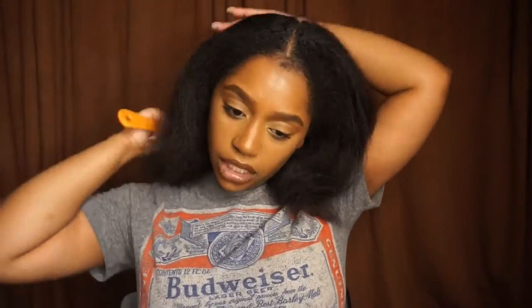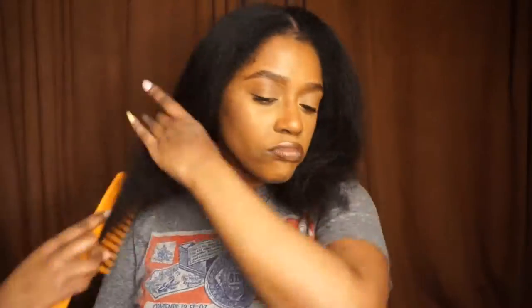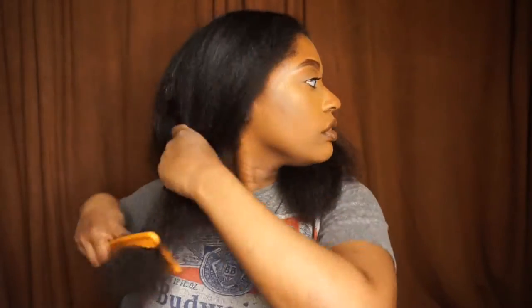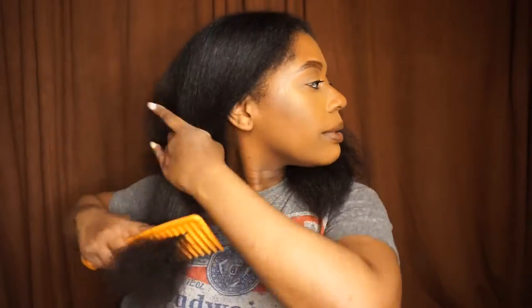I tried to straighten my hair but it was a complete fail — it didn't come out the way that I wanted, so I'm just going to turn it into a style. I'm just detangling it, running my wide-tooth comb through just to make sure there are no tangles and make it as smooth as possible.